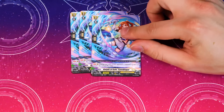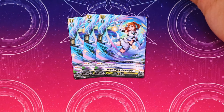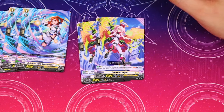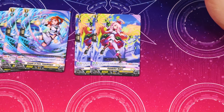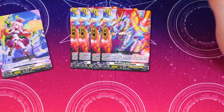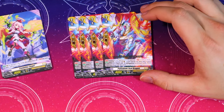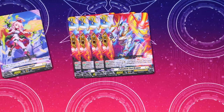That's it for the grade twos. It comes with three copies of Sin Blooger — if your opponent's at grade three it gets 5k, so it's a 13k booster or beater. Two copies of Painkiller Angel — in a battle when it boosted, Soul Blast, retire it, get the draw card. It comes with four copies of the good PG from DBT06 where if you have one or less in hand you don't need to discard. Really glad they brought this back.